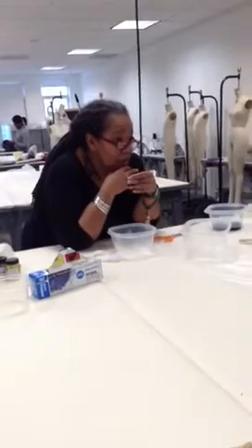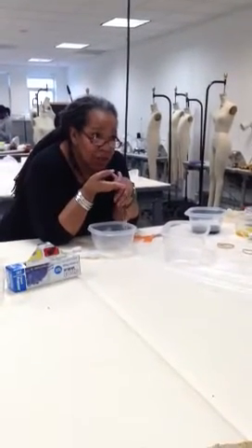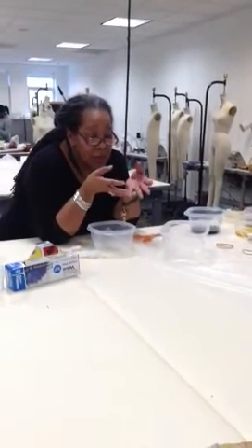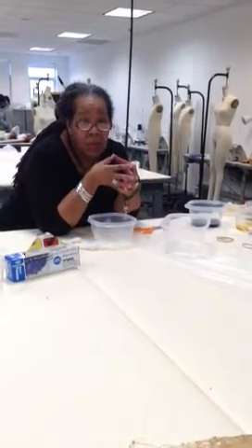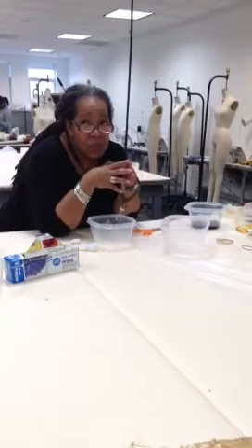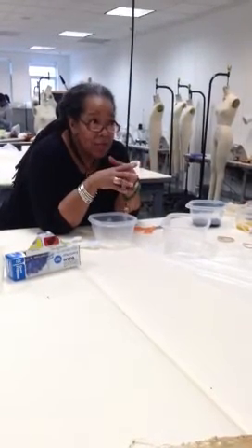There are so many different techniques of dyeing — like the dye expectations sheet I gave you covers many of them. The one that I learned first was Procion H, and when you use Procion H, which is a liquid, you have to steam set it.